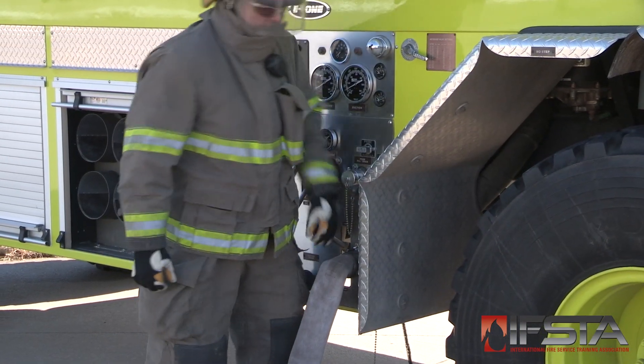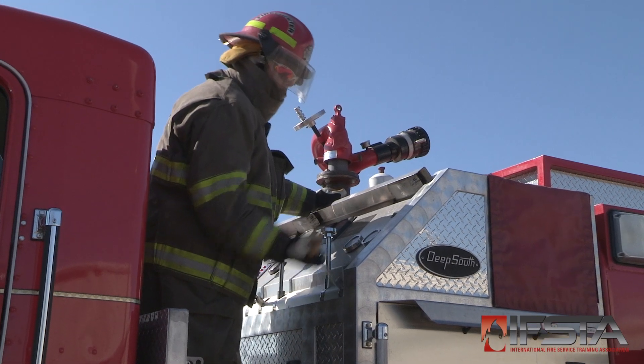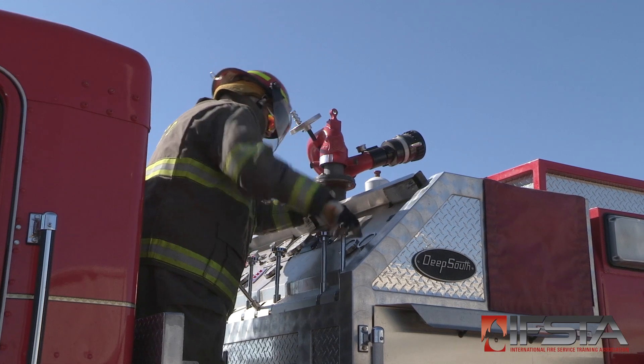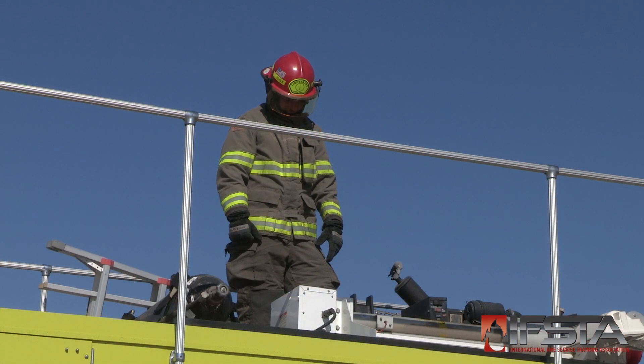Open the ARF apparatus tank fill valve. Engage the tender water pump. Open the tender discharge valve. Monitor the water resupply process.